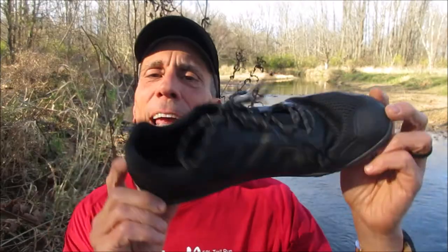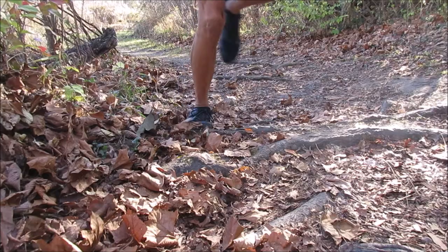Feel the trail with an optimal blend of protection and connection. Let your feet be feet. Vegan friendly, wide toe box, zero drop heel to toe.